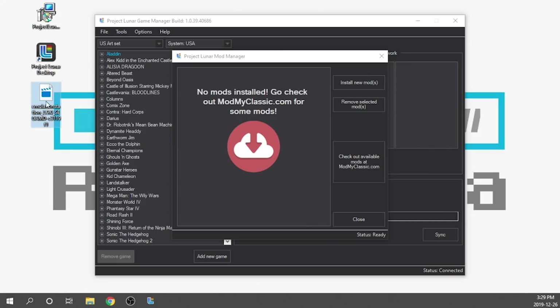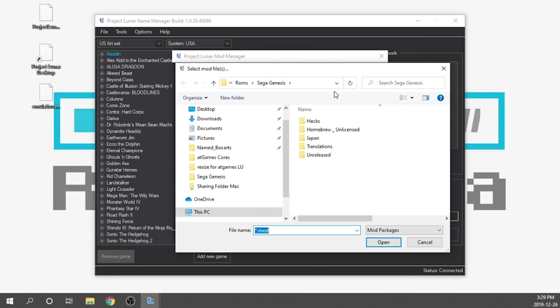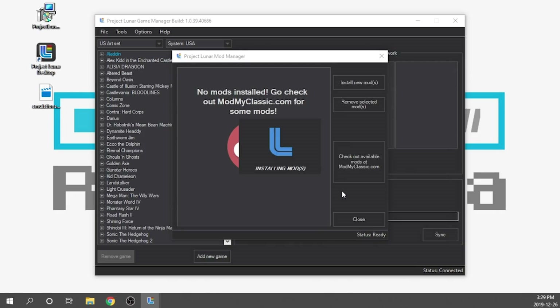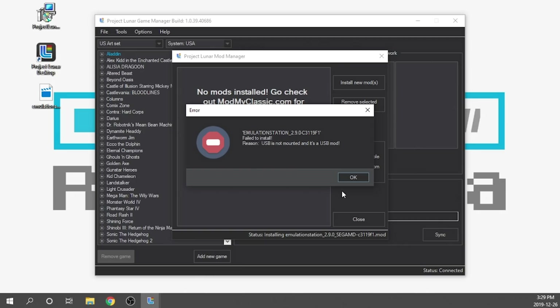I'm going to drag the Emulation Station mod over. What we need to do now is click Install New Mod and navigate to it — it's sitting on my desktop. We'll double click on the mod file and it's going to install the mod. Now it's going to prompt me to install a USB into it. As you can see it says USB is not mounted, and it's a USB mod. So we need to pop our USB drive that we just formatted into the front second USB port of our Genesis Mini console.